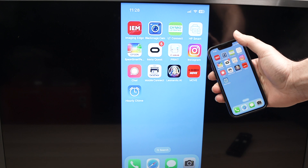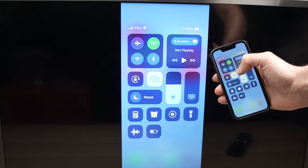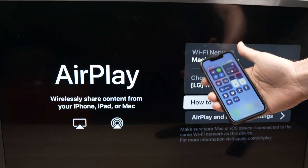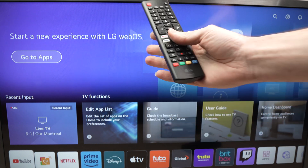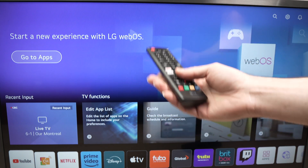When you're done and want to use your TV as usual, do the same thing: drag from the top right corner, select the screen mirroring rectangles, and select Stop Mirroring. It will turn off the feature. Then take your remote control, press the home button, and you're back to using your LG TV normally.